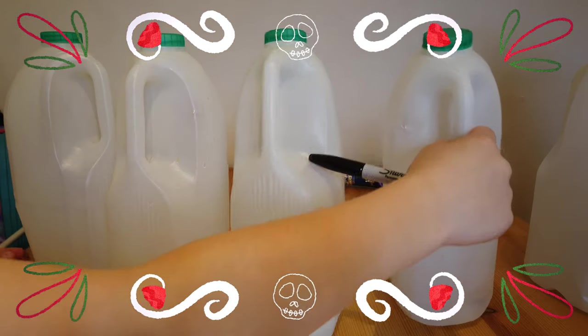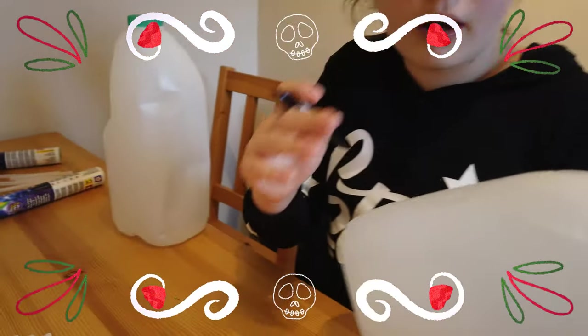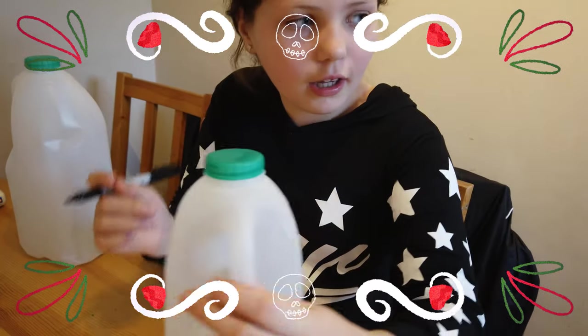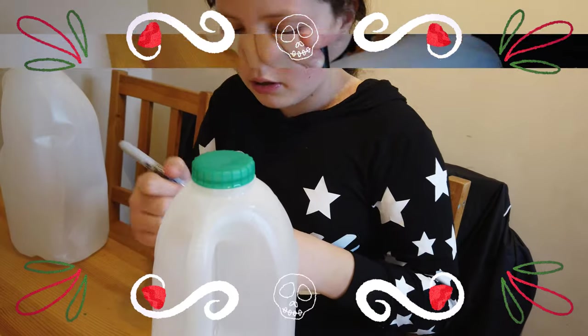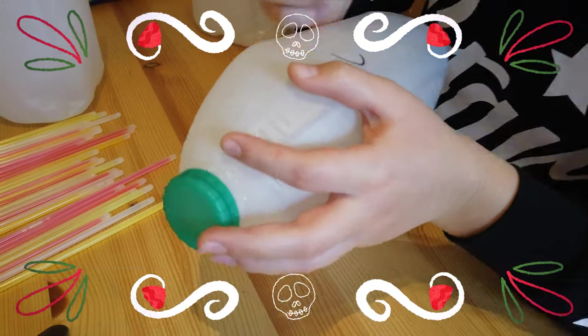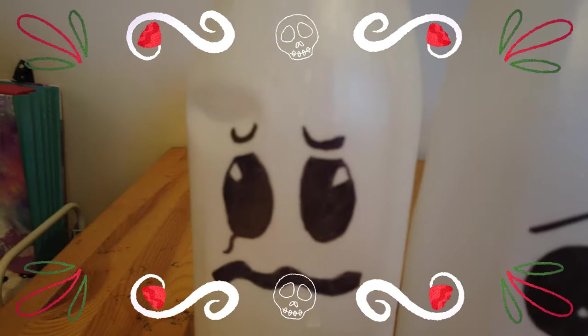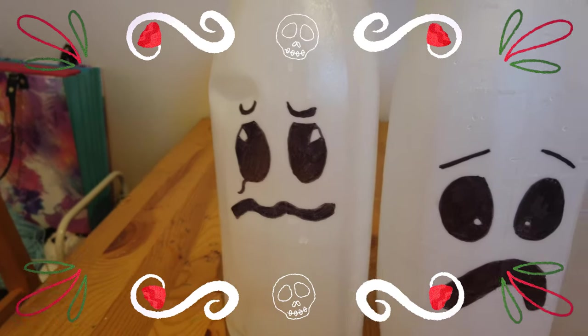So I'm going to do a classic boo face on mine. I'm just going to do two circles and then an oval mouth. You need to fill them in so that they're all black inside. And then I've done another one here — I've got a sad one too.